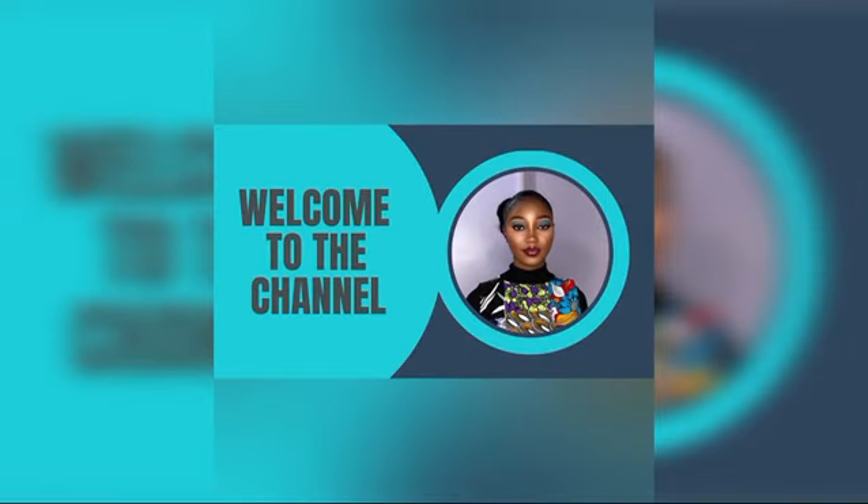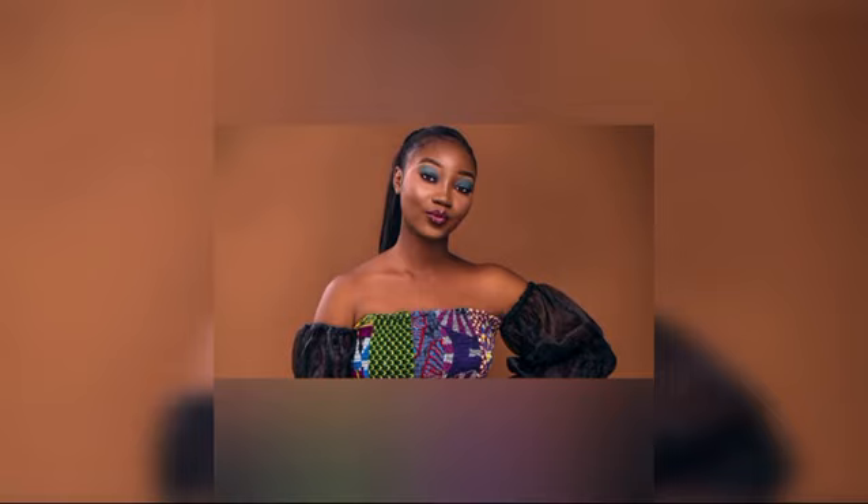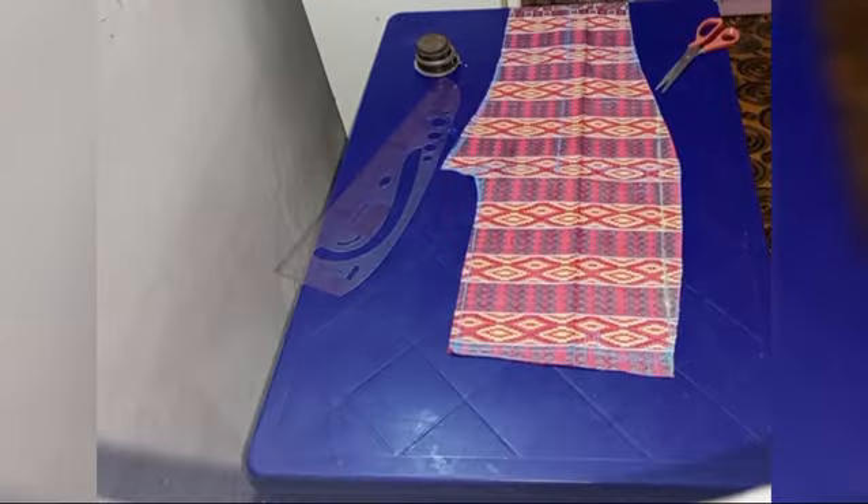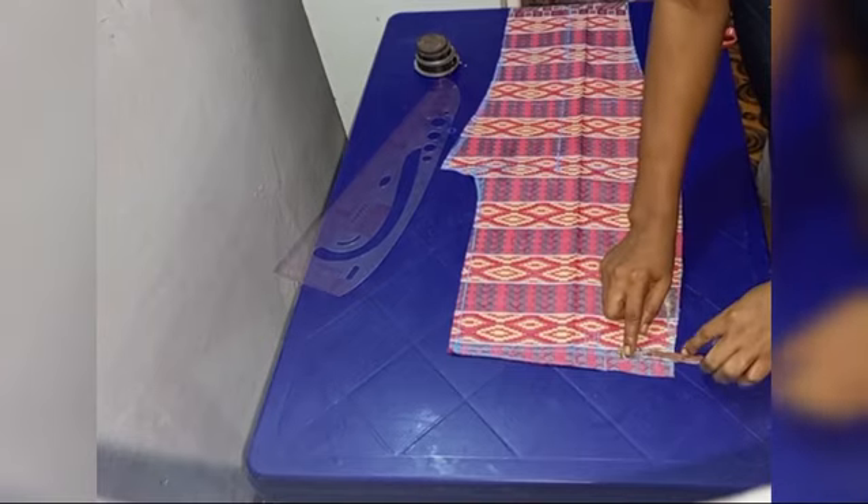Welcome back CJ fam, I love you guys because you guys are the real MVPs. If this is your first time on the channel, welcome on board — do hit that subscribe button, like this video, and comment 'pockets' in the comment section. In today's tutorial we're going to be learning how to attach a pocket to a pant.